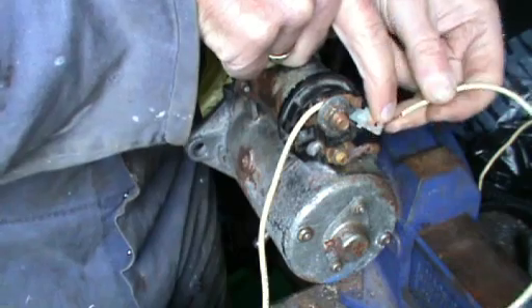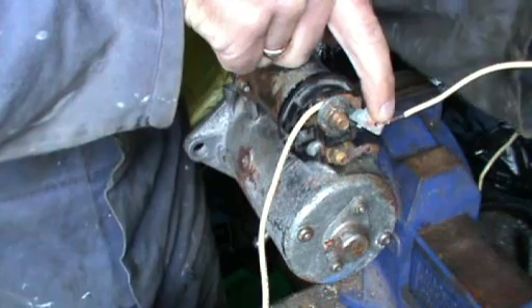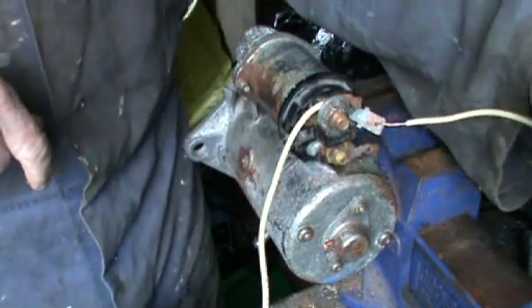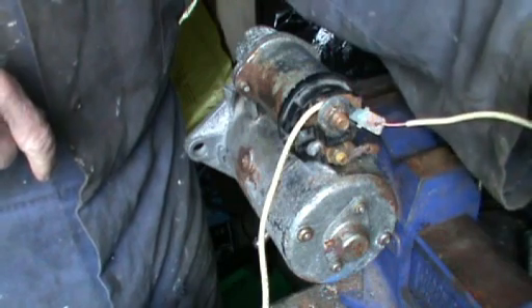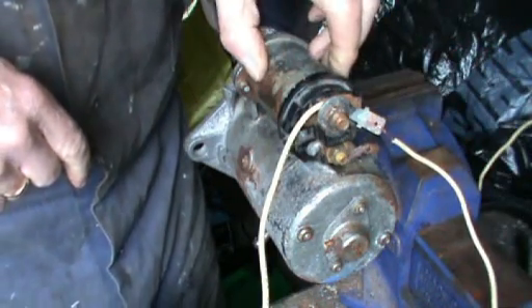To test the solenoid you can use this wire just to touch the battery positive terminal, and there's no reaction at all, which indicates there's a problem with the solenoid.